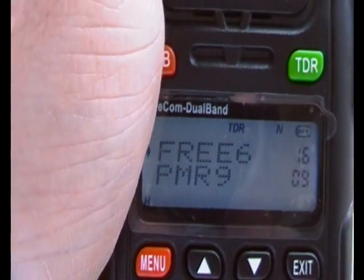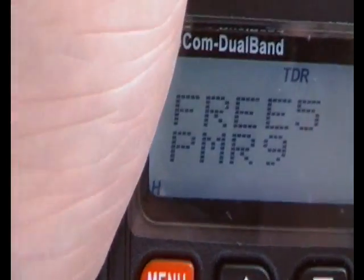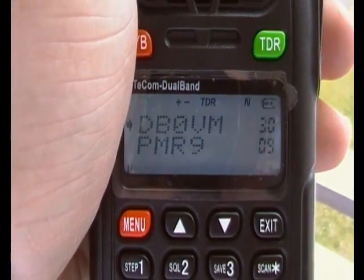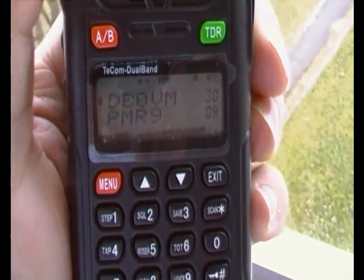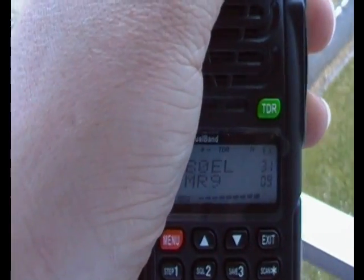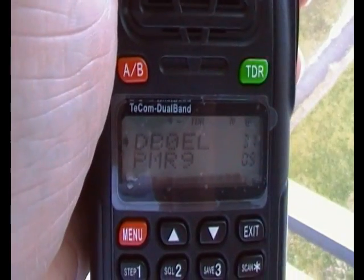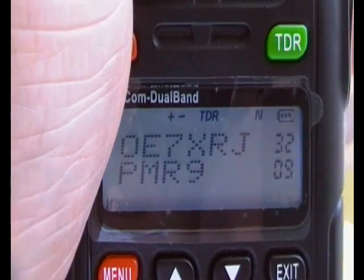As you hear, nothing. This one has been programmed, as you will see by the bottom left corner — it says H for high power. So let's have a look. Here we have some repeaters programmed, and we have something on the repeaters.